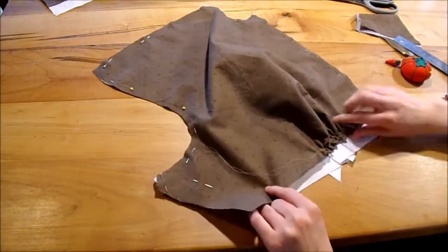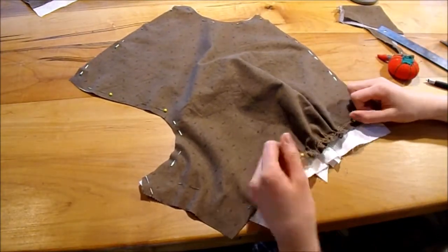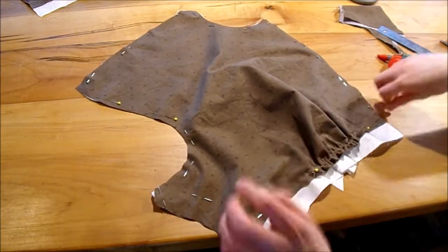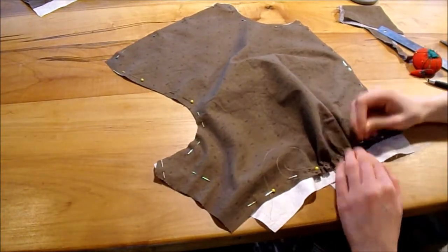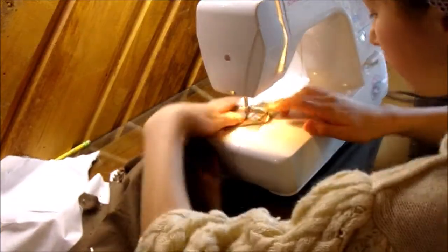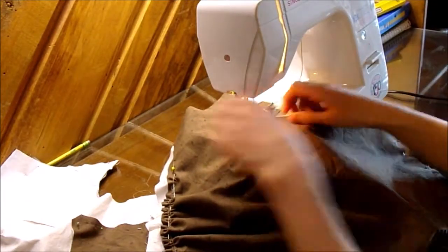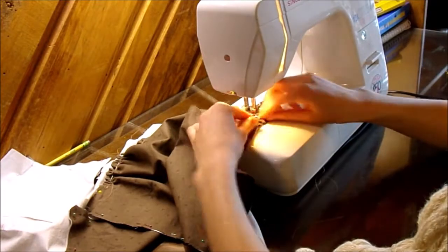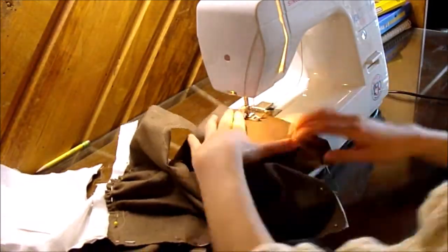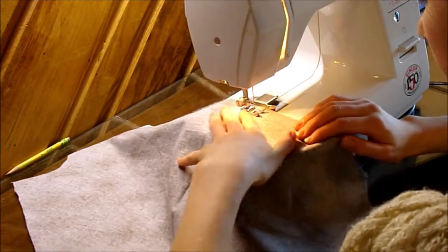I ran into a problem from the mock-up where one edge of the outside was longer than my lining, so I ended up trimming that down — though I can't really recommend that. Hopefully your pieces will line up, and if you're using the pattern they definitely will. Now it's just to the point of sewing basting stitches — basting the two panels together. This part shouldn't be tricky as long as everything is lined up and not wiggling around.